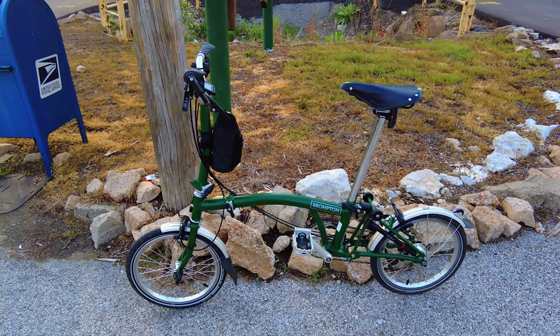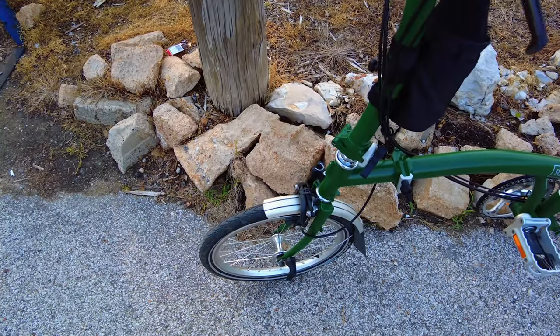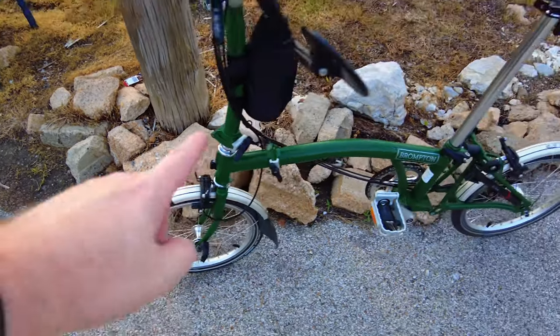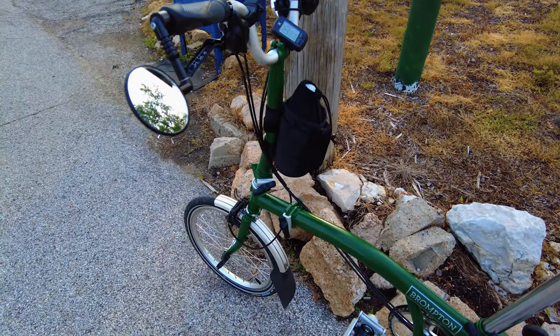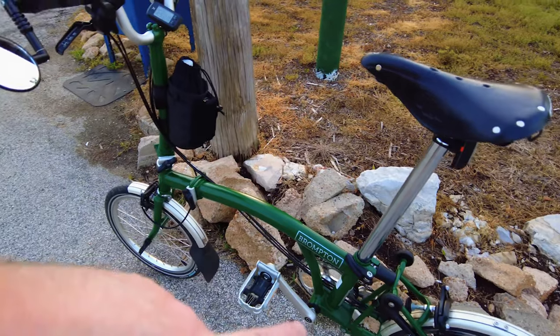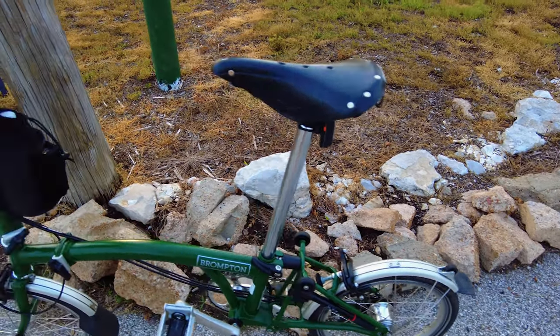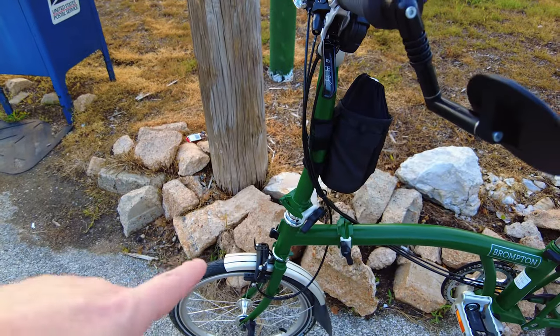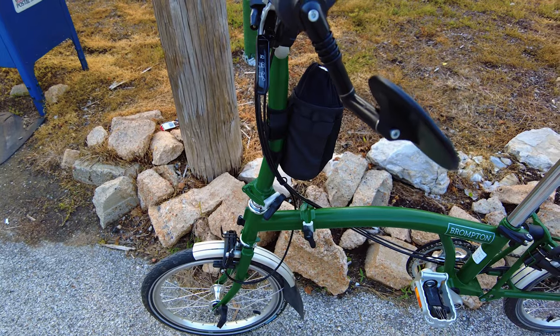It's still fairly new. I am looking at getting a headlight to mount up front. Going to change the springs out to make them a little bit easier to unscrew and tighten, and to make new seat clamps. They make all kinds of stuff for this bike. I do have a rear rack coming, and the Brompton front carrier mount that goes up here.